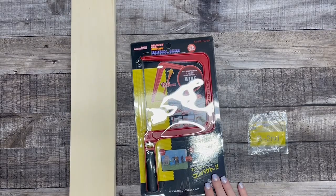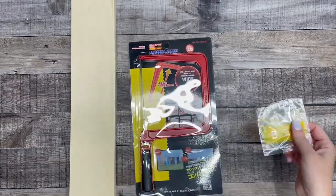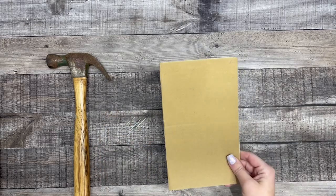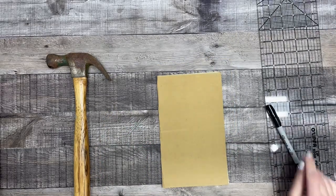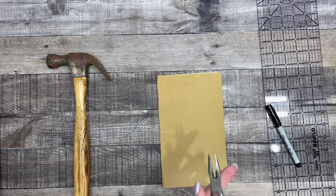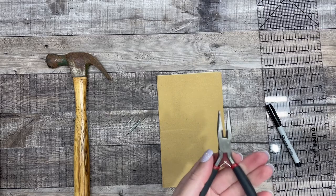What you'll need is a piece of scrap wood, a coping saw, a guitar string, a hammer, some nails, sandpaper, any kind of ruler, a marker, and some snips. If you don't have snips, you can use needle nose pliers because they have a spot on them that you can cut wire with.